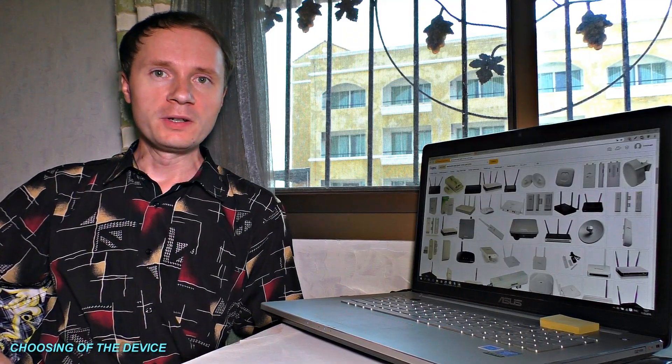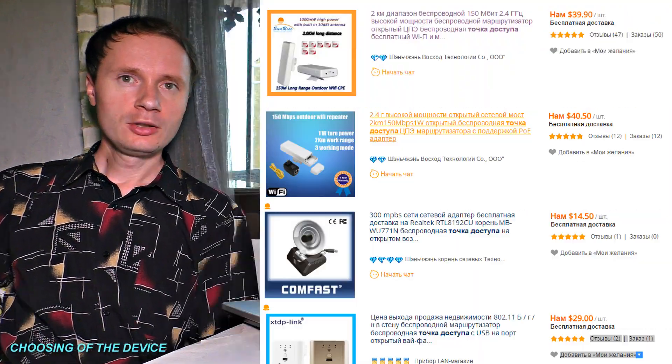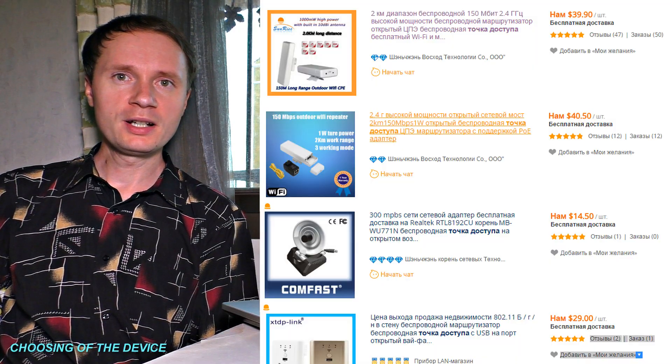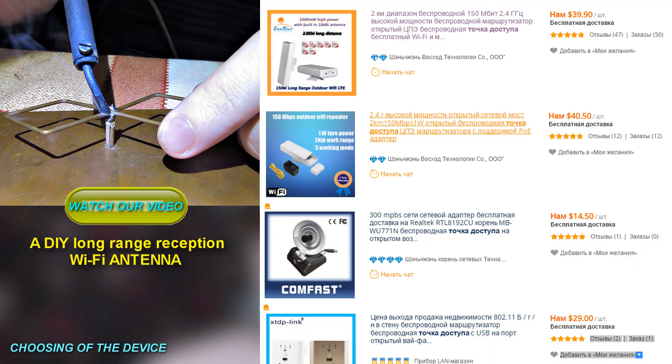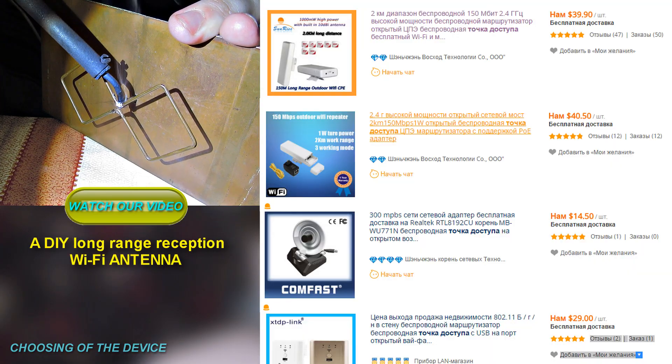There are cheaper options offered by Chinese manufacturers. Apart from being less reliable, those routers also have weak antennas. If you want, you can make a do-it-yourself antenna — there is a detailed video tutorial on my channel about how to make one.